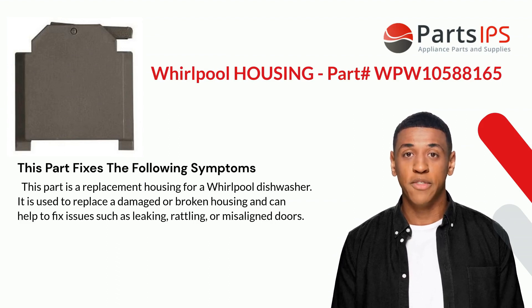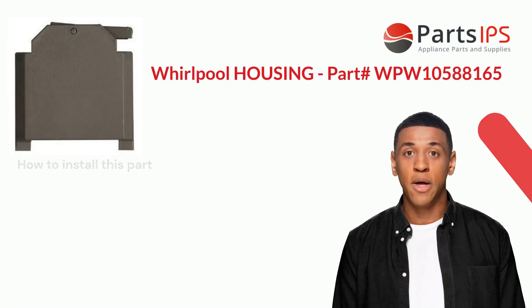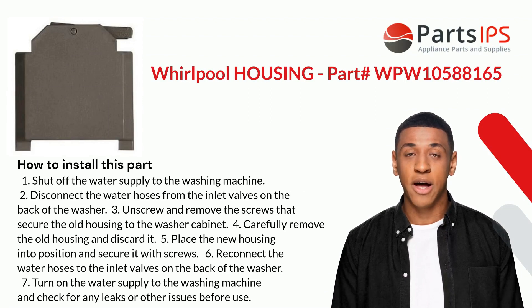This part fixes the following symptoms. It is a replacement housing for a Whirlpool washer, used to replace a damaged or broken housing, and can help to fix issues such as leaking, rattling, or misaligned doors.